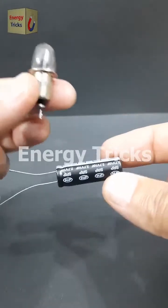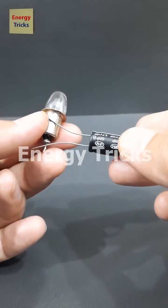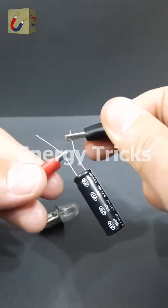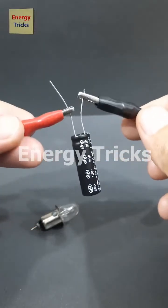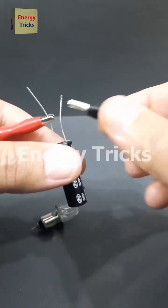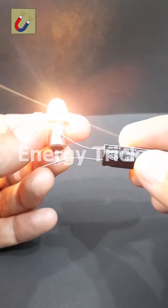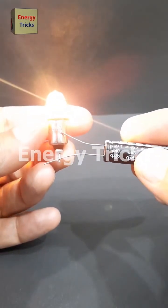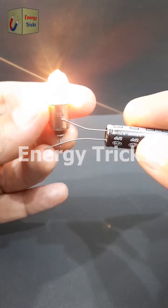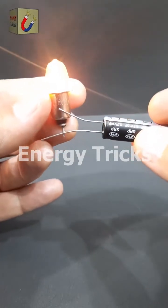This is a small supercapacitor, but have you ever wondered if it has enough stored energy to power a light bulb? Let's put it to the test. First, I'll fully charge the supercapacitor to store as much energy as possible. Once it's ready, we'll connect it to the bulb and see what happens. Look at that — the bulb lights up beautifully. It's amazing how this tiny component can hold and release energy so effectively. If you found this experiment interesting, don't forget to like, share, and leave a comment.